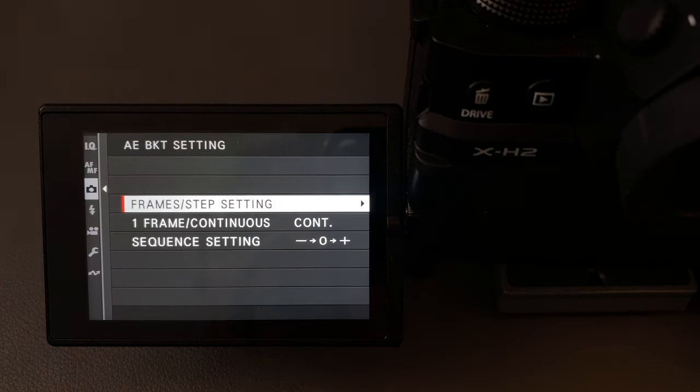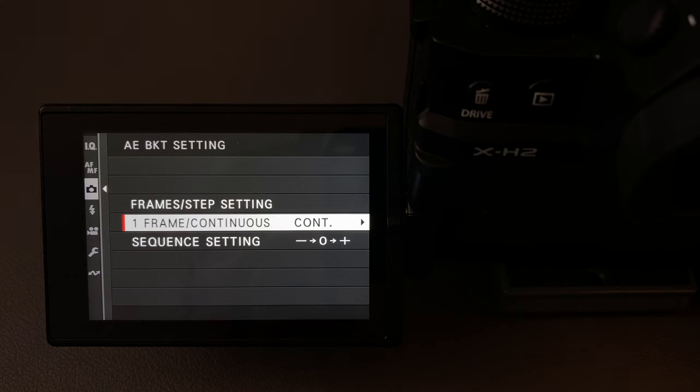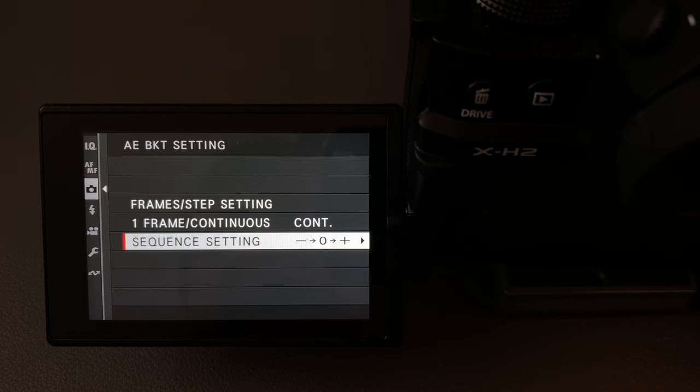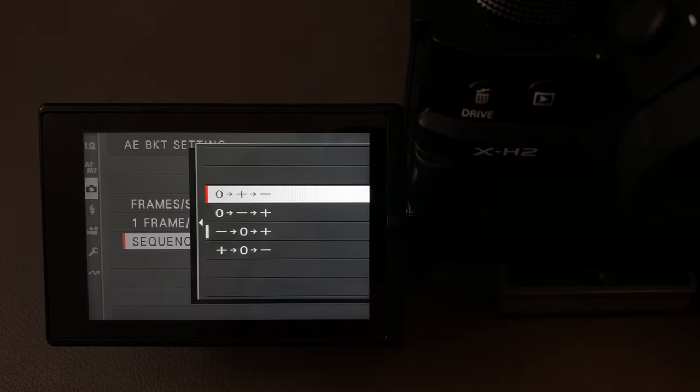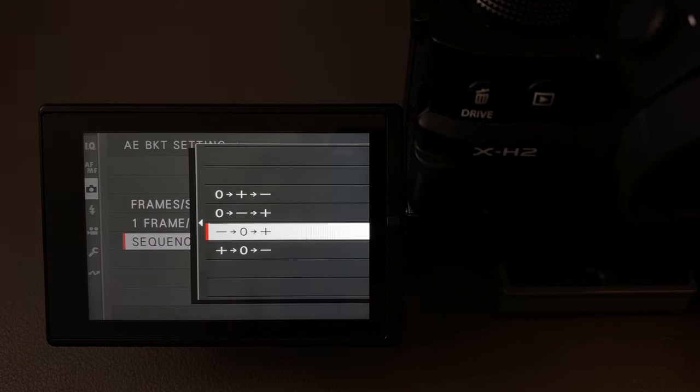Stepping back, we have one frame versus continuous. One frame means you shoot literally one frame at a time; continuous allows you to press the shutter once and it will fire off all the images in that bracket. Lastly, we have the sequence settings, currently set to minus, correct, plus — but you can change that so the first image is the correct one, the second is overexposed, and the third is under. My preference is for under, normal, over.